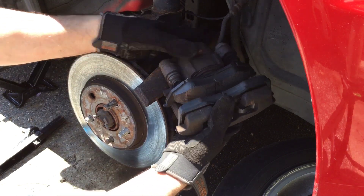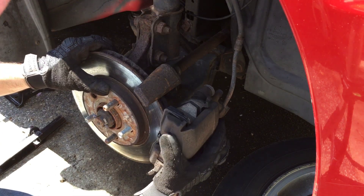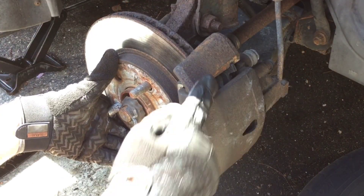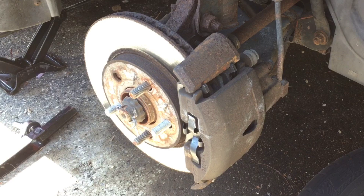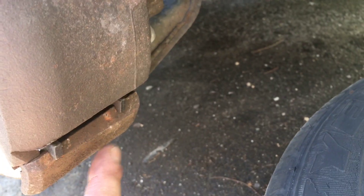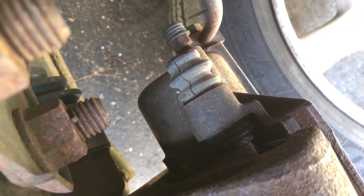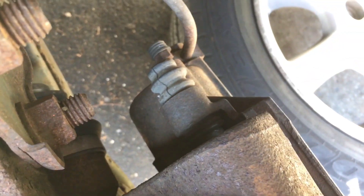Now that the pads are on, we're ready to put the caliper back on. Slide it over the rotor — you want to put the bottom in first so it locks, and then the top will slide right into place. Everything is all nice and tight. You can see the clips on the brake pads locking onto the caliper bracket on both top and bottom. Once those are locked in place, you know it's good to go. The caliper bracket and caliper line up, so we're ready to put the bolts back in.